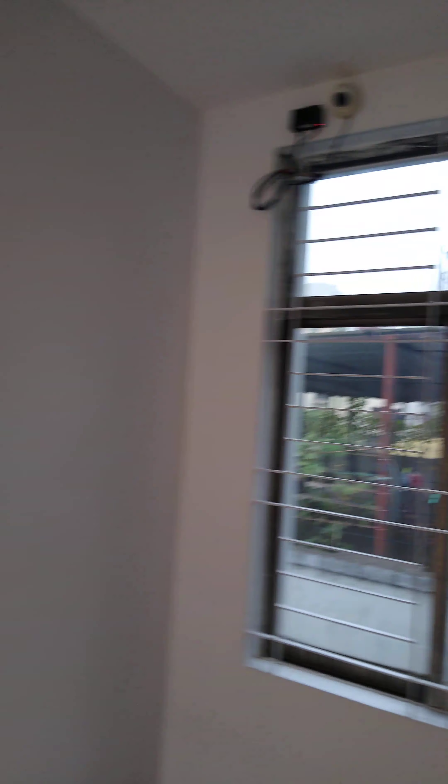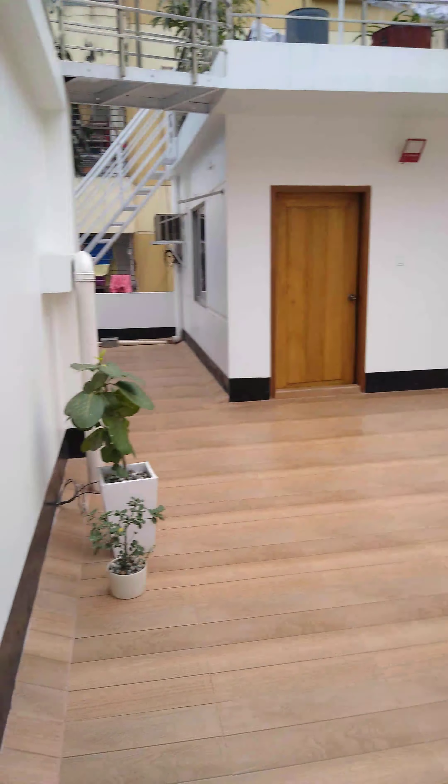So while I'm here, might as well go upstairs as well. Walk up this set of stairs. Got lights up here, so I'll turn them on now.